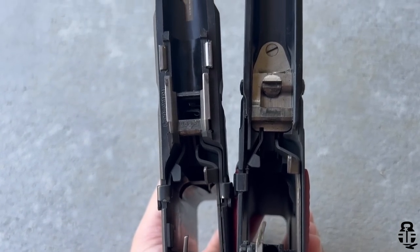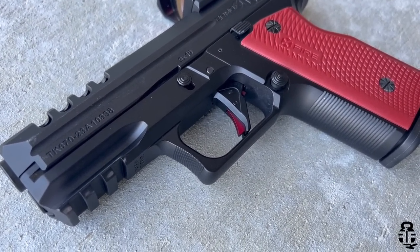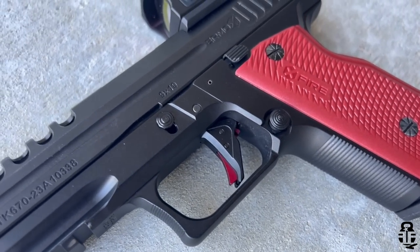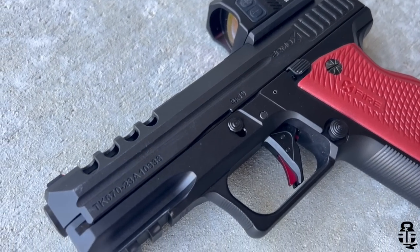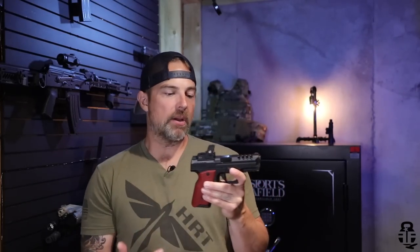It came with two grip panels — black stock, but I swapped them out for red. They're plastic and not very robust, but with the red anodized trigger dingus, it does look really nice. It feels good in the hand with adequate texturing — not overly aggressive, not under-aggressive. I would like to see crosshatch texturing on the front and rear if Irmox Defense does a Gen 2 of this.